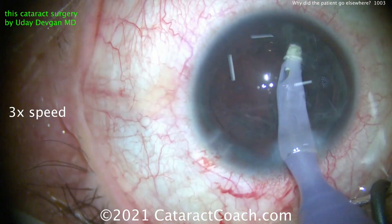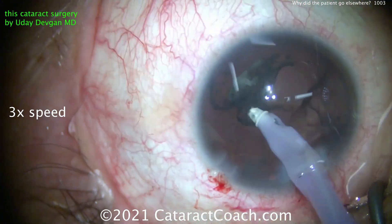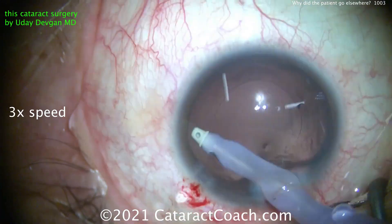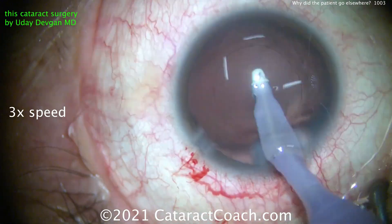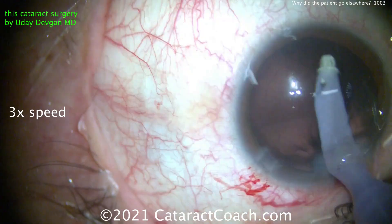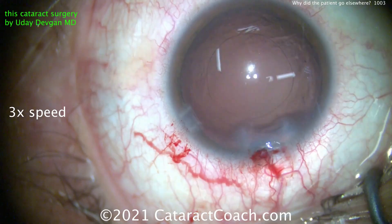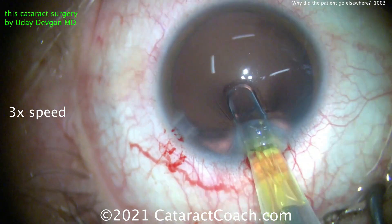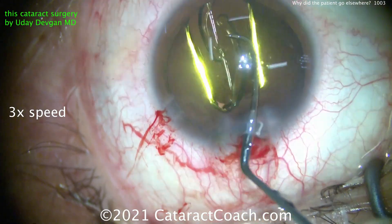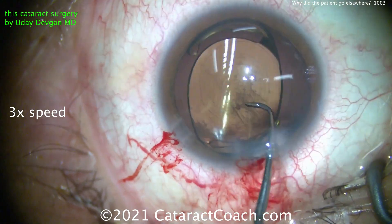The nucleus was soft and we removed it very quickly. Here comes the cortex removal — that goes beautifully as well. The whole cataract case was totally routine and we really sweated the lens calculations to get this patient the exact outcome that was promised: a plano outcome. There's cleaning up the capsule bag, the viscoelastic going in, beautiful rhexis as we see, and here comes the IOL going into the capsule bag. We'll put this into position and perfectly center the lens.